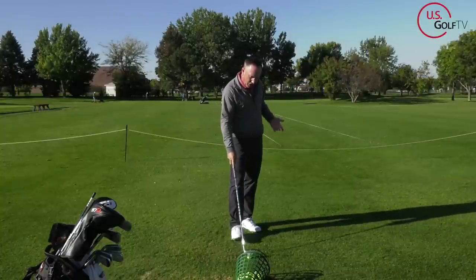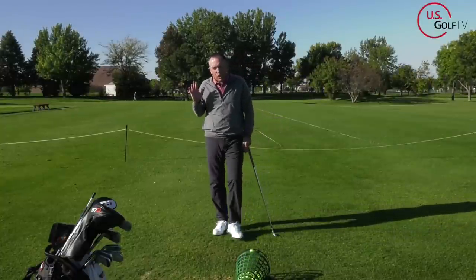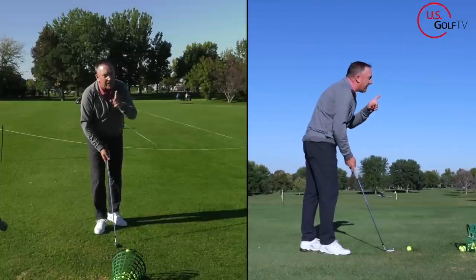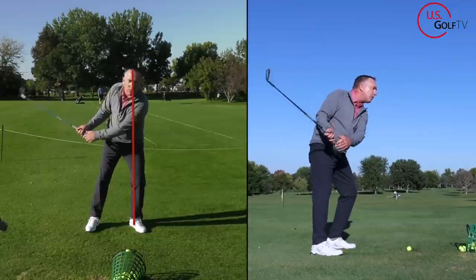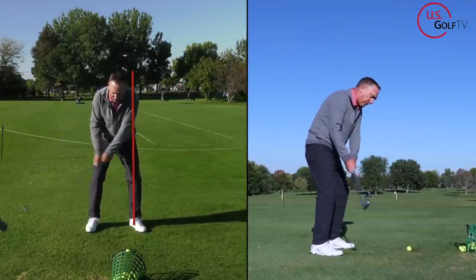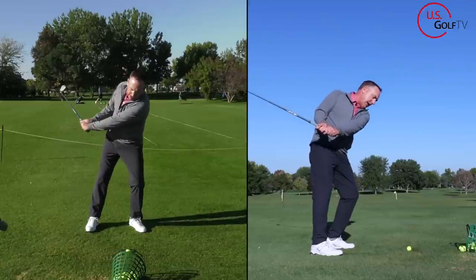Now, what typically causes that? This is where you want to look. If you've watched any of my videos before, you know I'm a big fan of the 60-40 — 60% weight on the lead foot, 40% on the trail — because we want to unweight. That helps your tempo, your rhythm, all types of things. But what a lot of you are doing, which is causing you to drag the club to the inside, is when you start your swing, you're actually going forward. You're what we call reverse pivoting. Any time your weight goes forward as the club goes back, it's going to want to drag inside.